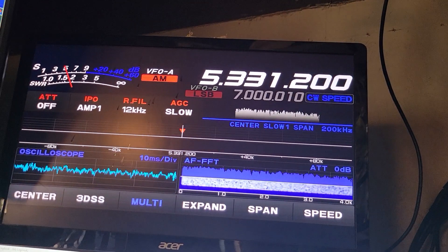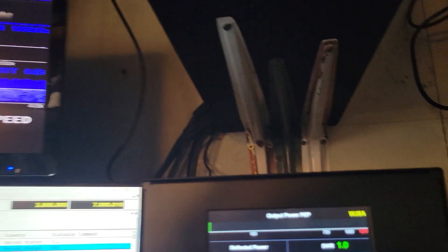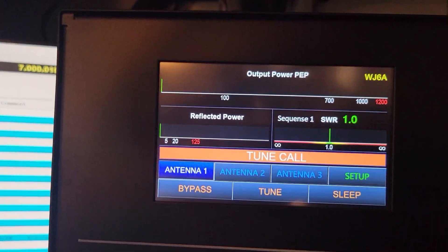All right, 60 meters. Let's go to 75 meters. Do the tune again — I apologize for moving the camera around.